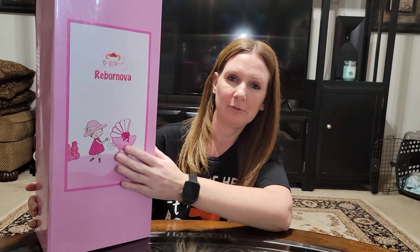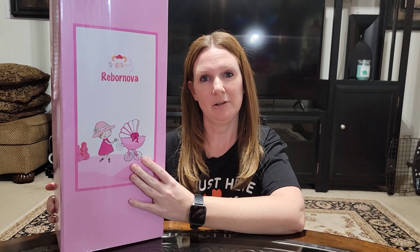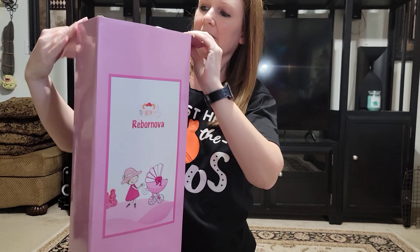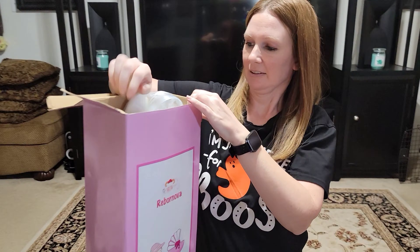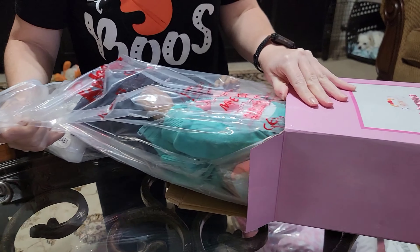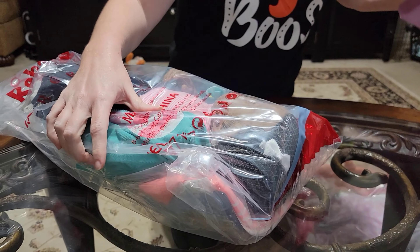Hi friends, welcome back to my channel! Today I have three new dolls to show you — two by Life Reborn and this one by Reborn Nova. They're different brands on Amazon and I will include the product links in the video description. So we'll go ahead and open it up — this is the first one by Reborn Nova.